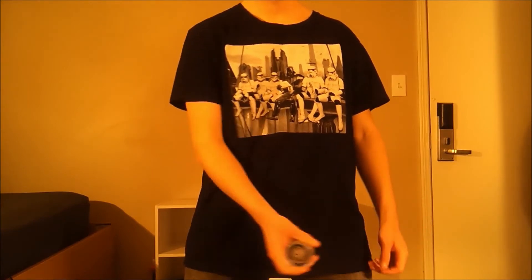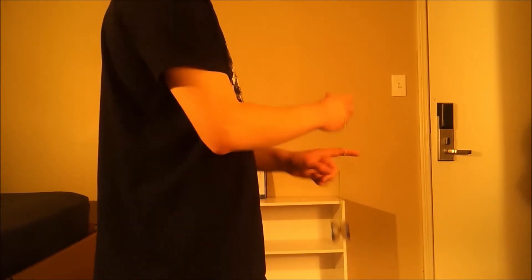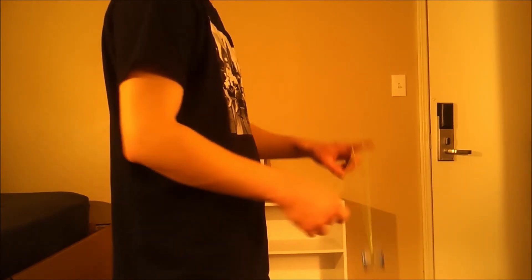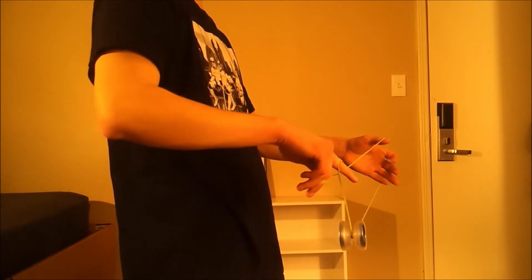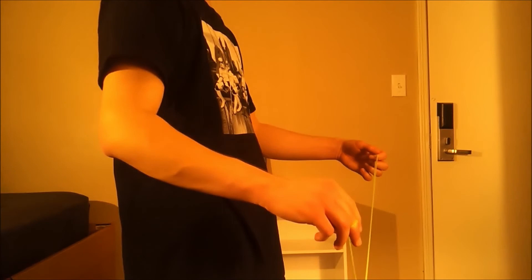And let's do the side view now, see if you can see it a little better. So I start with my trapeze, and I go right over my wrist into my wrist mount. I dismount from my wrist mount, and then right into a double or nothing from there. And then the extra loop like in the matrix from the dismount. Trapeze and its brother on the back into the triangle.